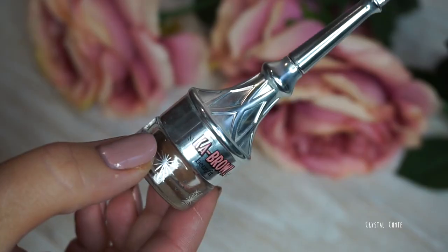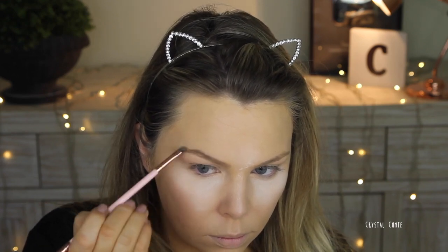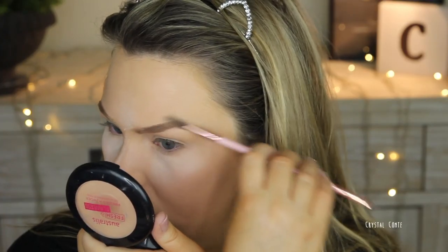Moving on to brows now. This changes from day to day and usually I use this Benefit one, or just whatever I have out. I just fill in my brows as usual — I don't go over the top with my brows or anything like that, but I do usually clean them up with concealer if I need to. So then just brushing away that baking.